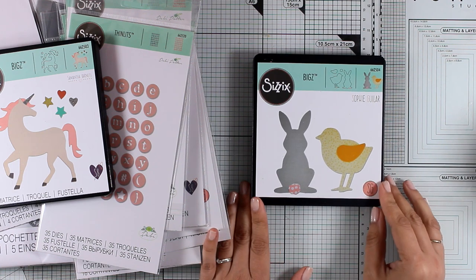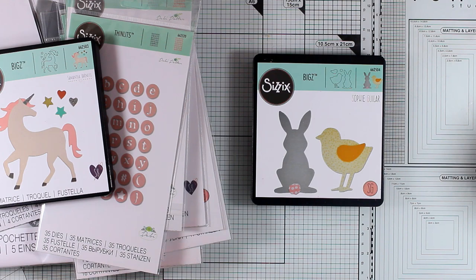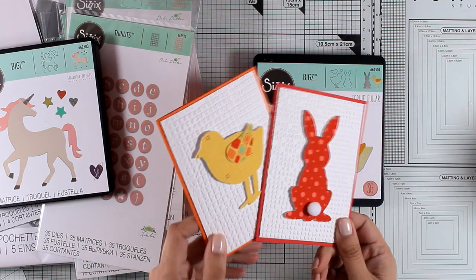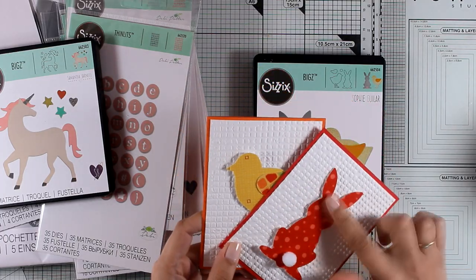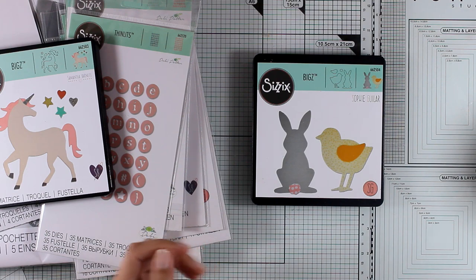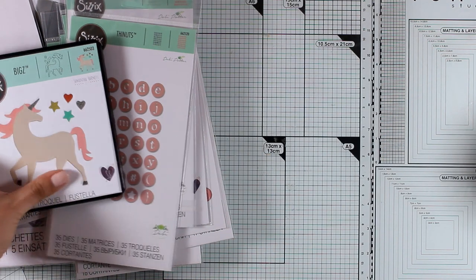This is the Spring Animal die — this is absolutely adorable. It cuts out the chick as well as the bunny, and I have already made a couple of very simple cards using fabric. I just love these for Easter cards or birthday cards that happen to be during Easter. I'm going to share a video of those cards later this week.